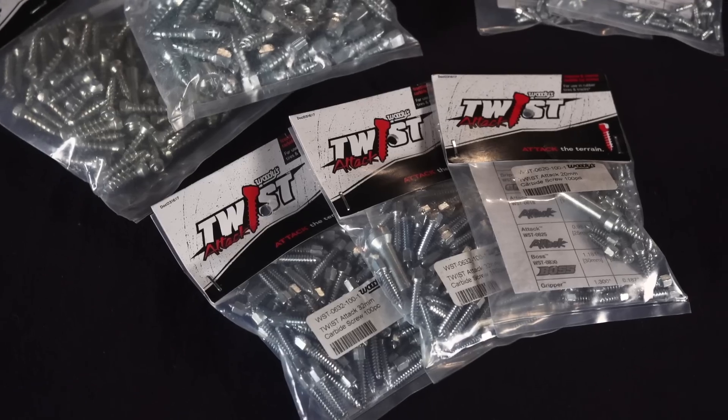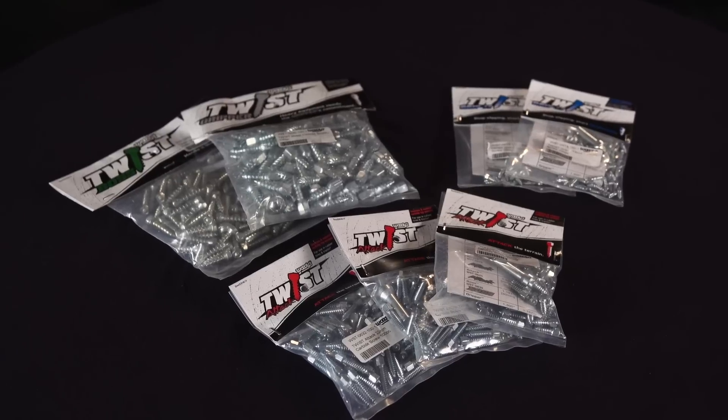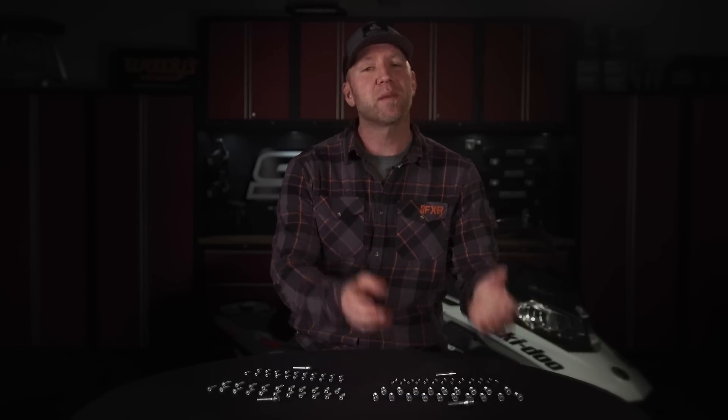All of these things can be overcome and you can still get increased traction with these cool twist screws from Woody's. Woody's offers the twist screws in a wide variety of applications, from 13 millimeters all the way up to 33 millimeters, with either a round button carbide head or a sharpened carbide point depending on your application.